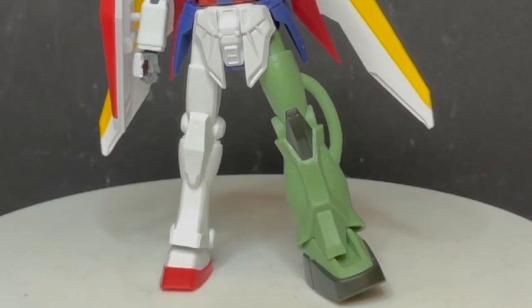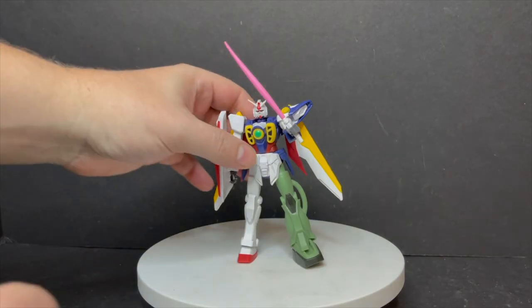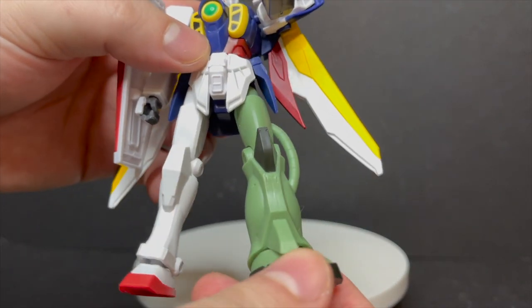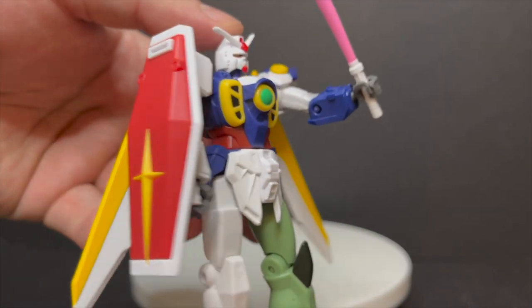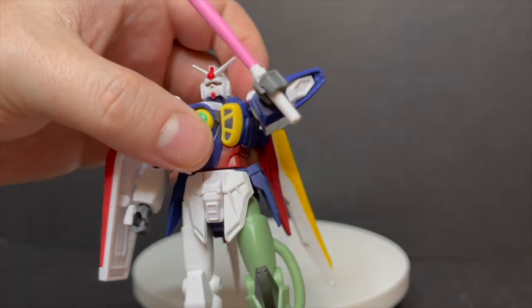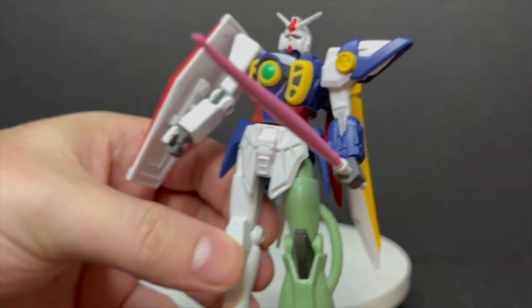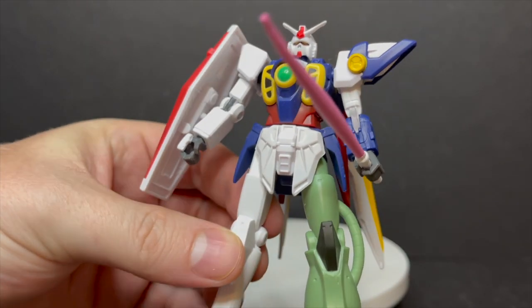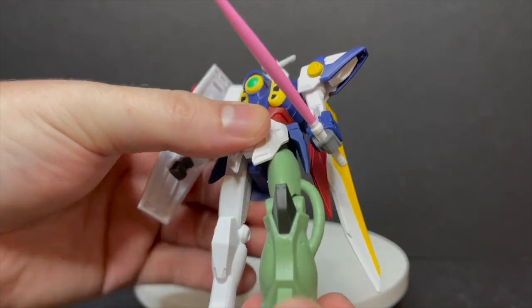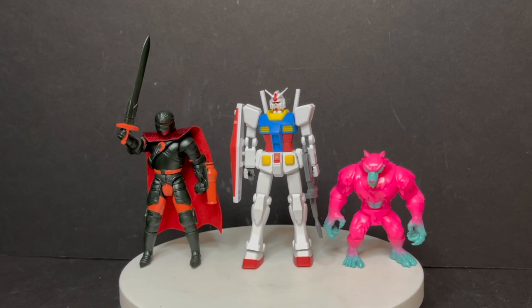The real deal is that yes, you can combine all these different parts and make a sort of Frankenstein Gundam. I think that's an interesting take to do something a little bit different for all the Gundam figures that there have been over the years. I could see someone fiddling with this at their desk — a nice little weird thing to do.